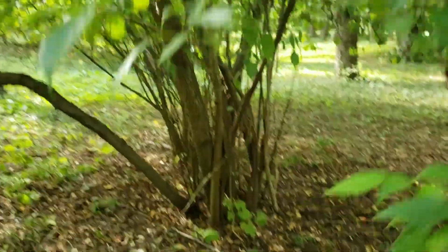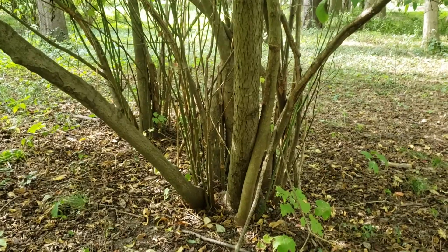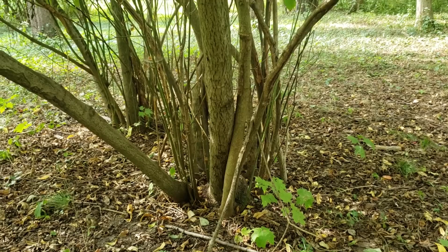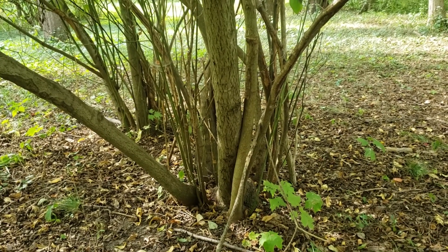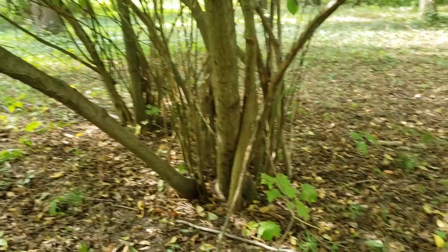Alternate leaf dogwood, as I mentioned, can be a small tree to large shrub, so oftentimes it grows with clusters of stems coming out of the ground. We oftentimes find it in moist to wet soil areas along creek benches, in coves, at the foot of slopes, and it will tolerate some shade.